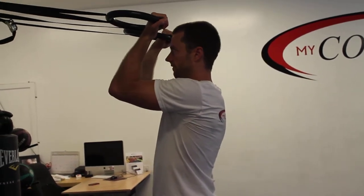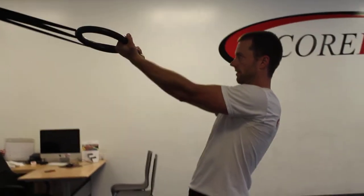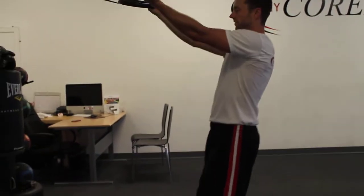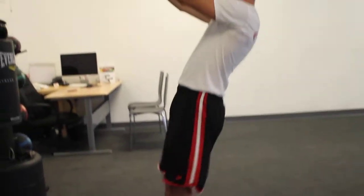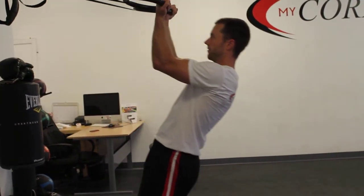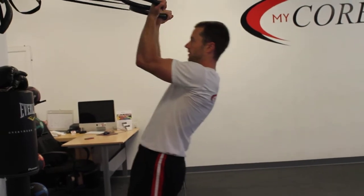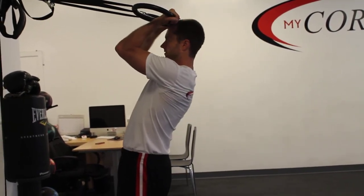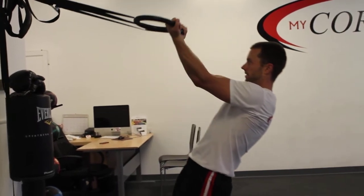I'm doing kind of the beginner level. The only way to really change resistance is to move your feet — the farther this way you go, the easier it gets. If I step this way, now it's pretty challenging. I feel resistance during the whole movement. Notice my hands are not going down here — they're staying up. Hands go to the hairline and back down.